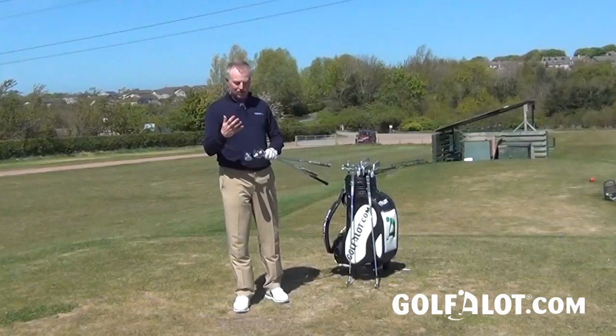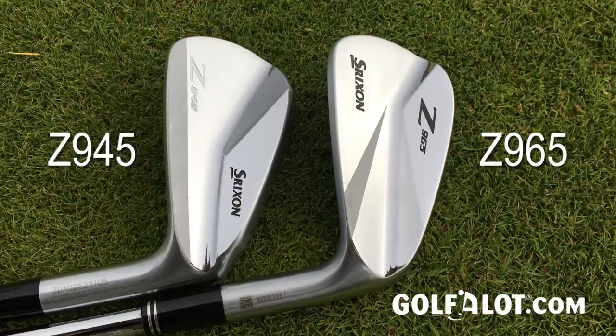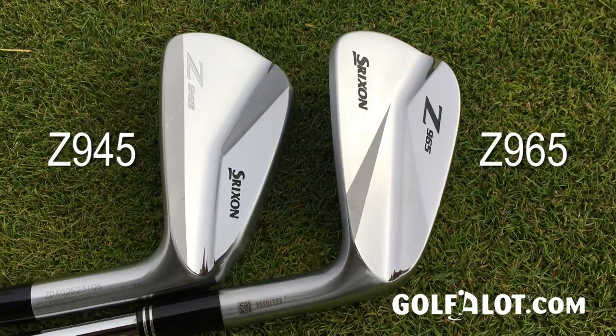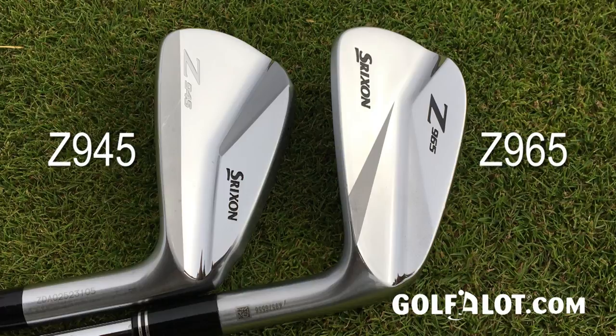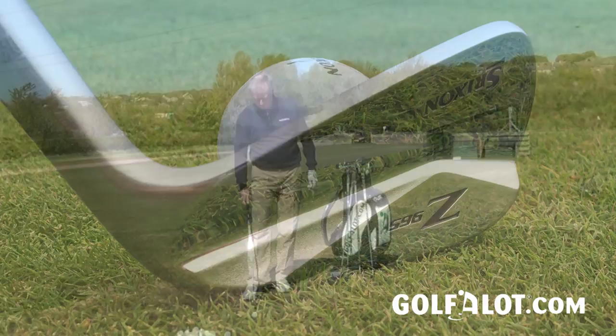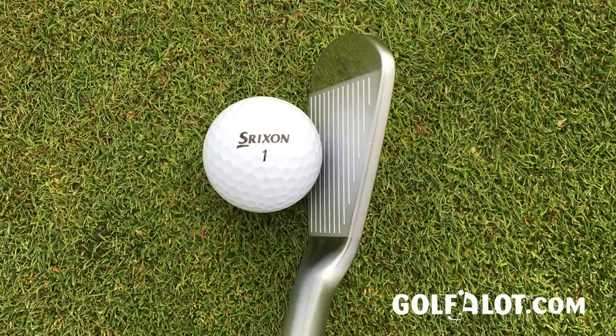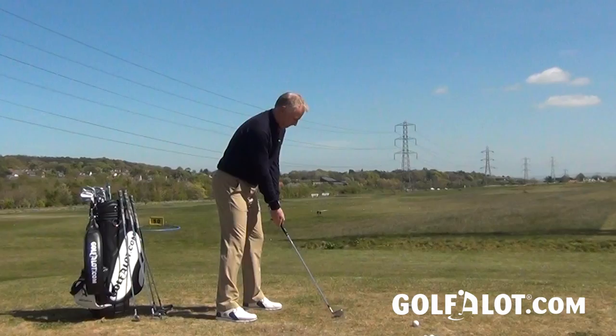I'm going to start with the highest model, the 965, which is the bladed iron. These are very similar to the previous 945 models. The key difference — consistent across all three models — is that the muscle on the back of the iron is moved more towards the toe to increase forgiveness, stopping the club twisting as much at impact for a better, more solid strike. These are forged from 1020 carbon steel, so they should feel pretty good.